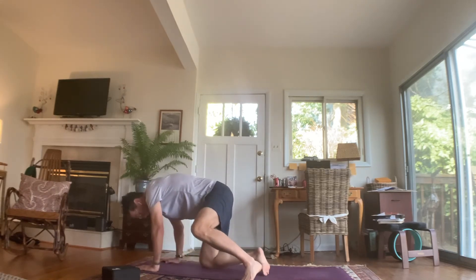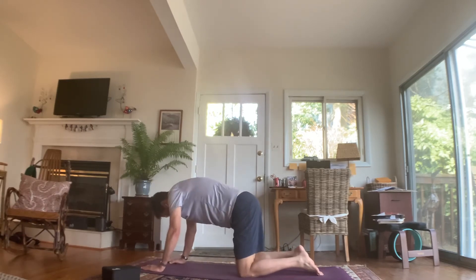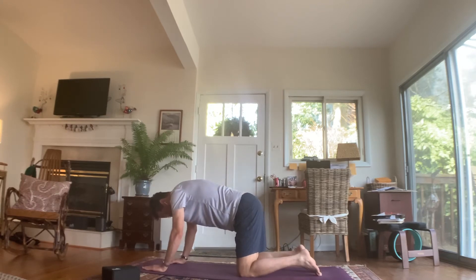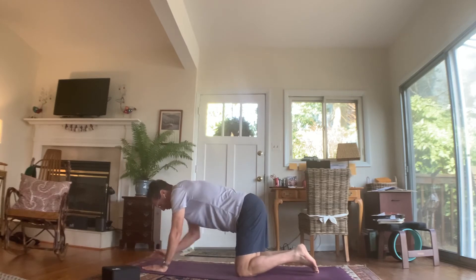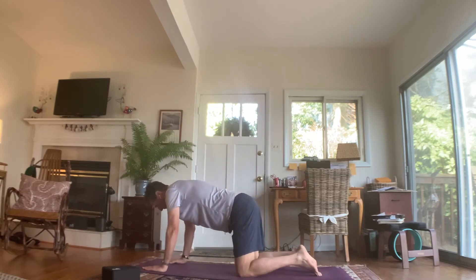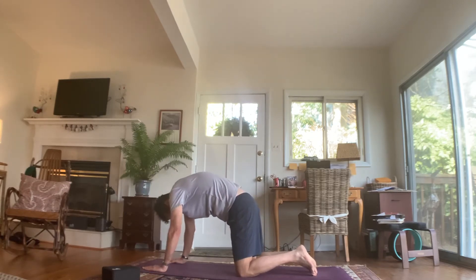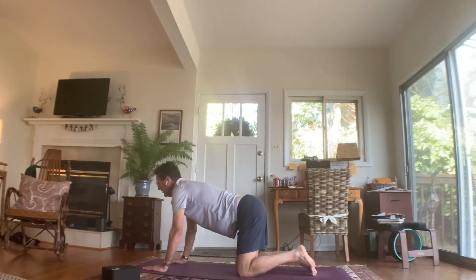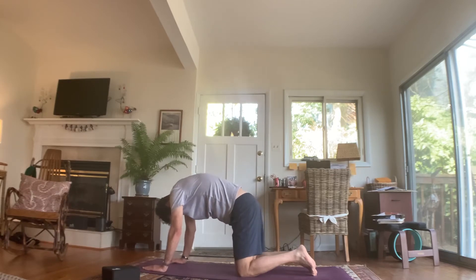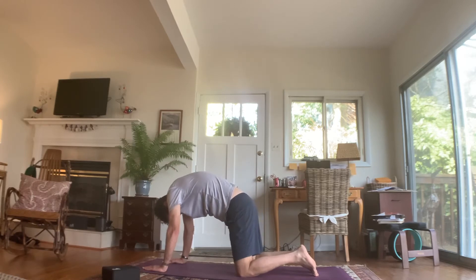Come over onto your hands and knees. We'll do a few rounds of cat and cow to warm up. You're in tabletop position — knees are hip-width apart, hands are shoulder-width apart, arms rotated inwardly so the inside of your elbows faces the front of the mat. Inhale, extend your face, tuck your tailbone — cow. Exhale, round your back, chin to chest — cat. Inhale, face extended long. Exhale, round your back. Inhale, face extended long. Exhale, round your back.